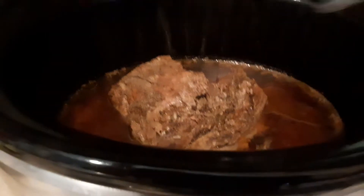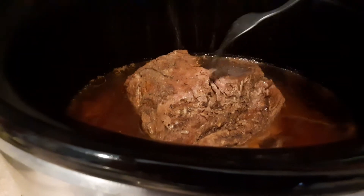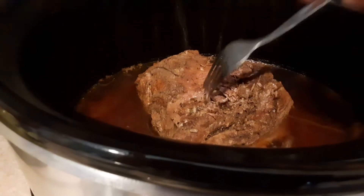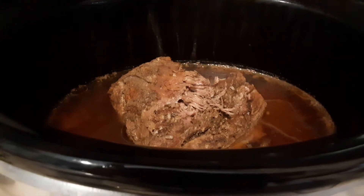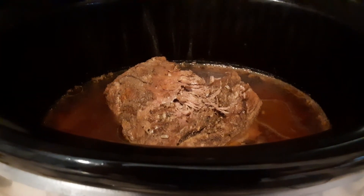As you can see, this stuff just comes right apart. I'm gonna make beef enchiladas out of them. Okay, you can do this too!